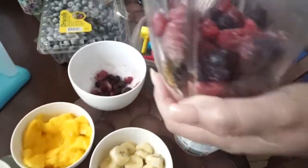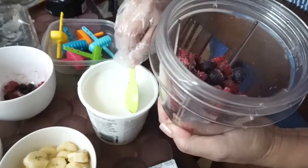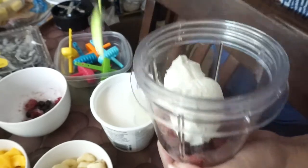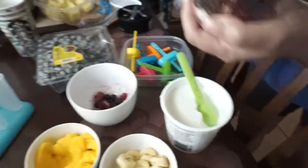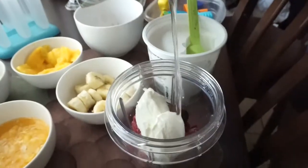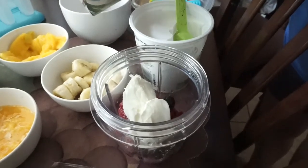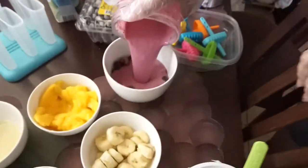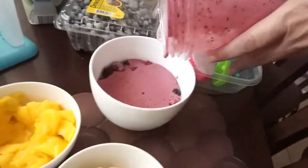First, put raspberries and blueberries inside your Magic Bullet or blender. Add Greek yogurt — and to make this vegan, you can use vegan yogurt. Then pour in some coconut water to give it flavor and a slightly watery texture. Blend it all together, then pour it into a bowl and set it aside.